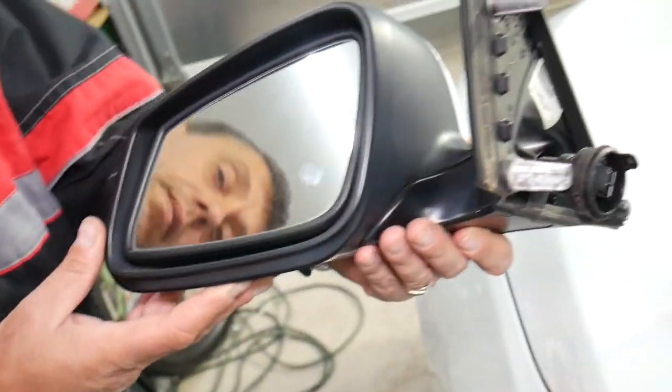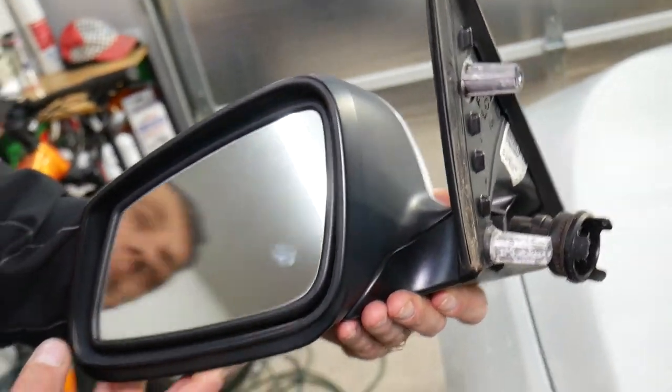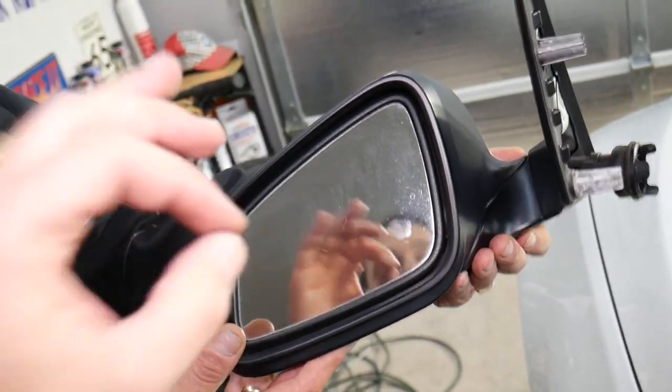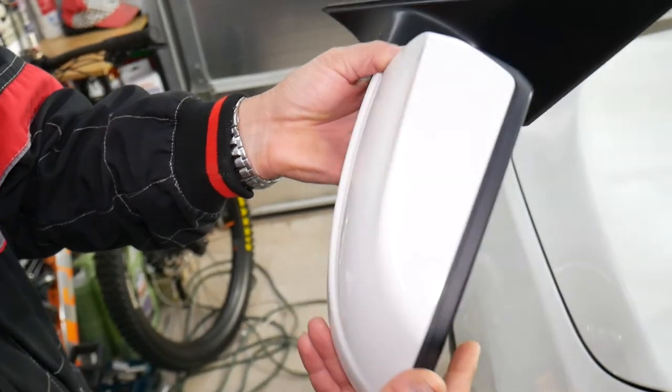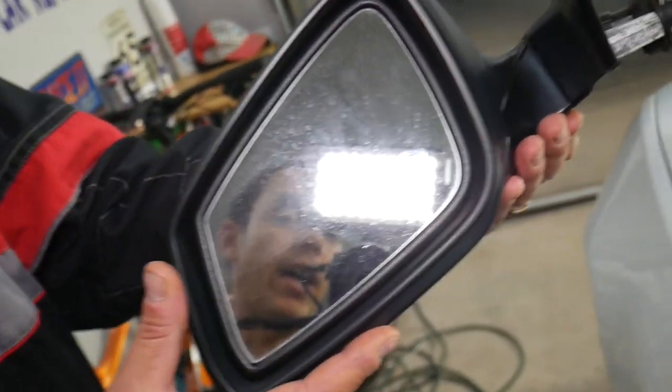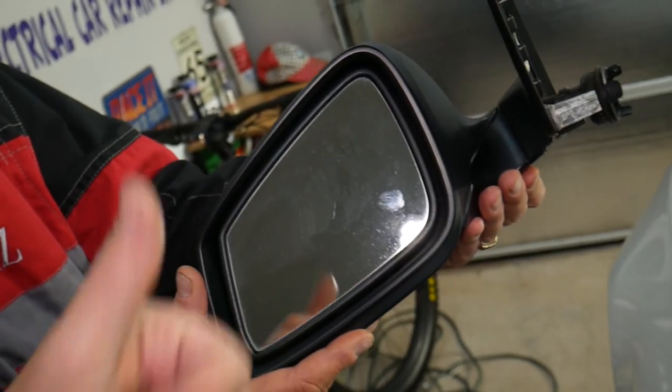That's how you remove the side mirror on a BMW 5 Series. If you need help with anything else, let us know. Hopefully this video was helpful. If your mirror doesn't work, we'll have a special video explaining the top reasons why a mirror doesn't work on a BMW or any car. Thank you for watching and see you next time.